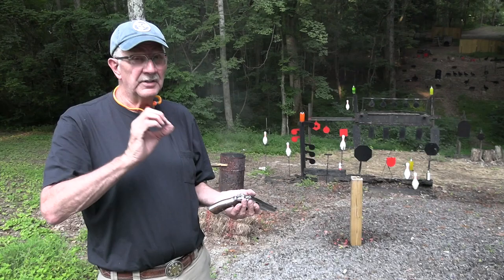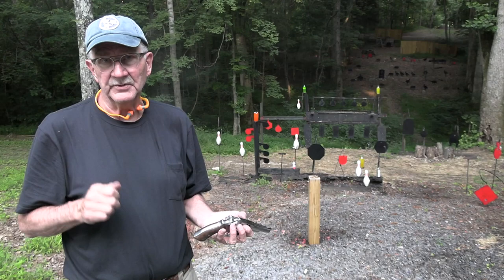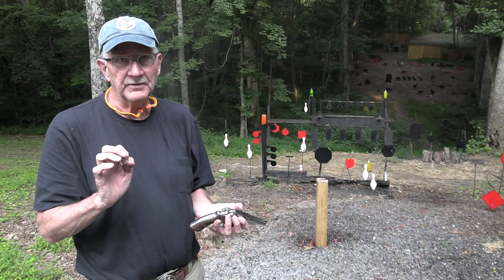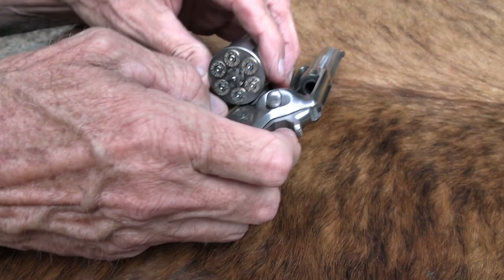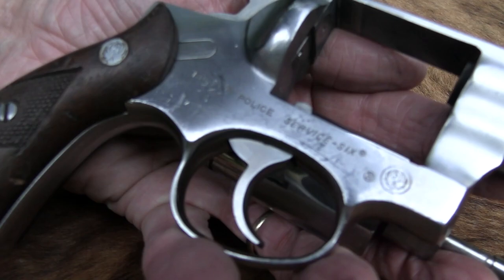Kind of like the Ruger Security 6, except this is the Service 6 version with non-adjustable sights. Hopefully you saw the first video we did on the Security 6 — I'll link to it. But this is the Service 6, one of the three in that trio: Speed 6, Security 6, and Service 6. And this one says right on it: Police Service 6.